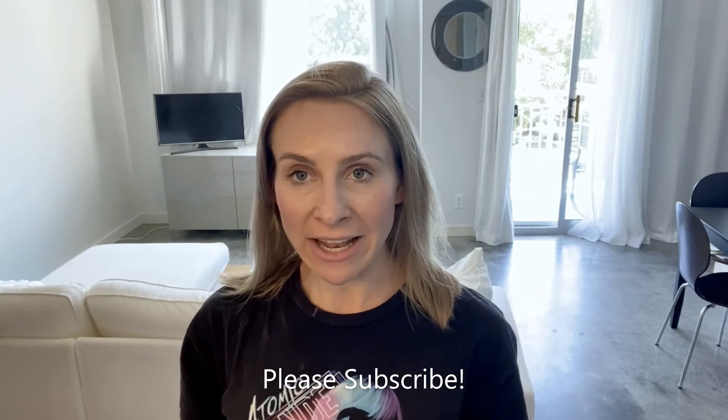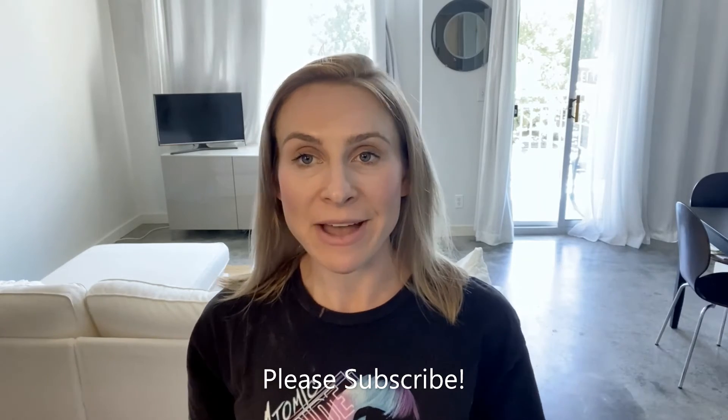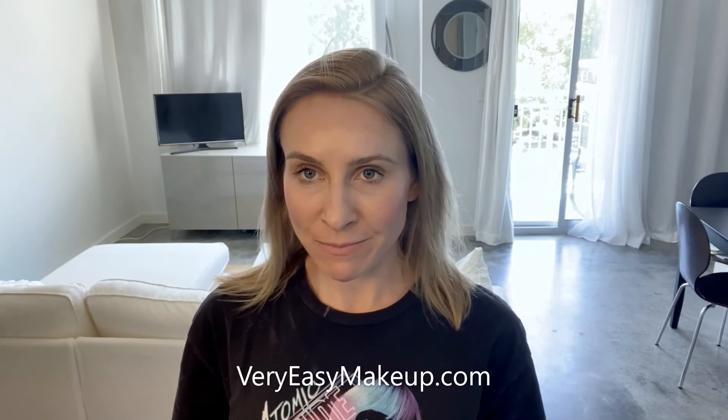Please subscribe to my channel up here — I'll be posting a lot more videos. As you can tell, I have no fear with trying out new things with my hair. I also try to keep my makeup really simple, so I'll be posting beauty and makeup reviews for easy products. None of those 20-minute complicated YouTube videos like other girls out there. Thanks guys, and enjoy your afternoon.